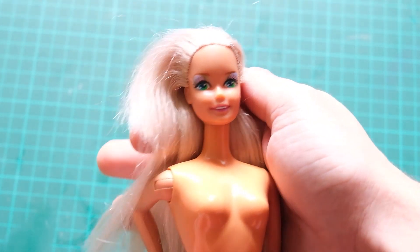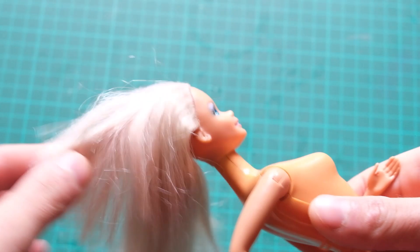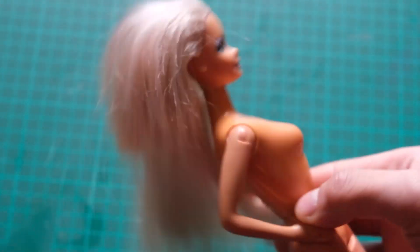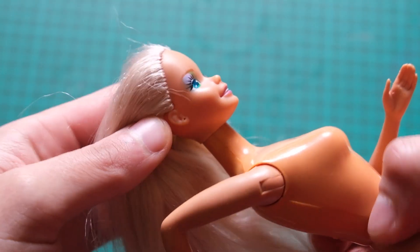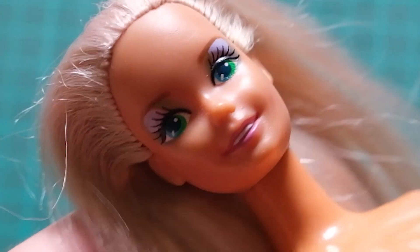Hi dolls. Today I'm bringing back 90s nostalgia with this 1990 Costume Ball Barbie. This doll used to be part of my collection back when Moschino made everybody obsessed with 90s Barbies. But I never could stand that garage door eyeshadow — I'm sorry.